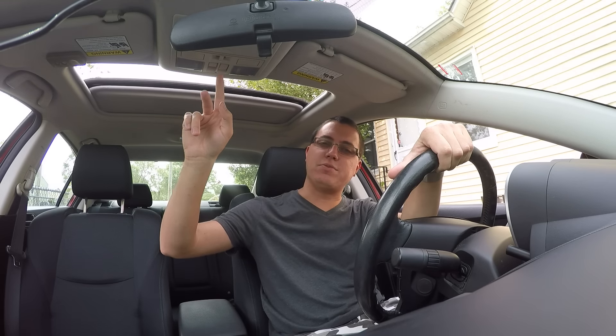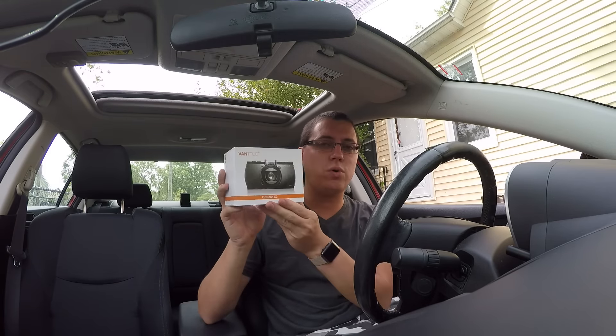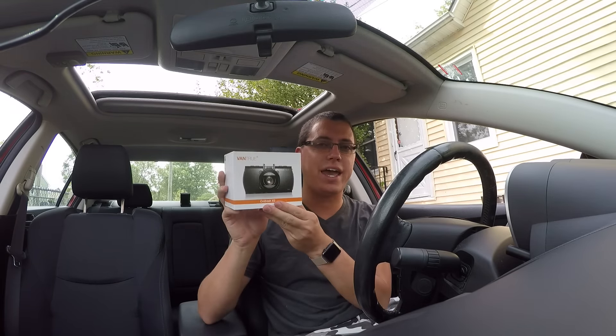We're gonna have to cool the environment down for this one, just because I don't feel like running my AC in the background — it would be entirely too loud. Hello guys, David DeFranco here from DavidDeFranco.com. Today's video is all about the Vantrue On-Dash X2, and as you can see, I'm obviously sitting in my car. Today I've decided to use my GoPro Hero 4, simply because this is a very enclosed space and I want to get as much into the frame as I possibly can.